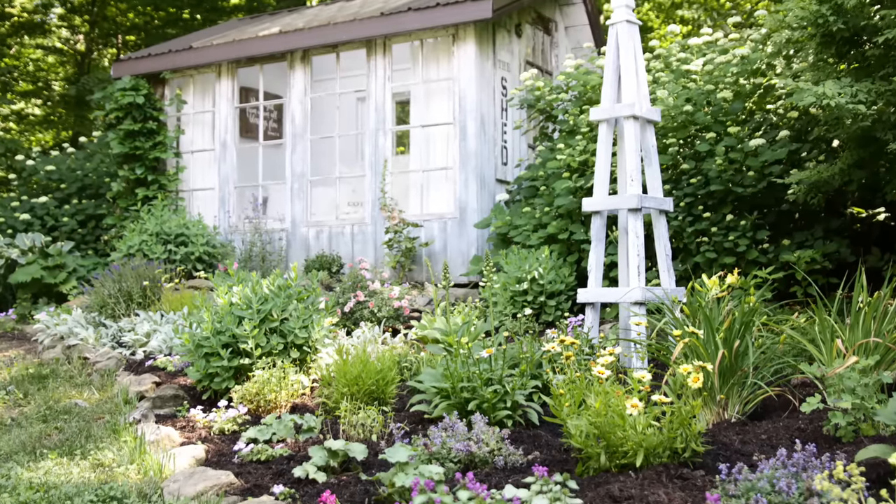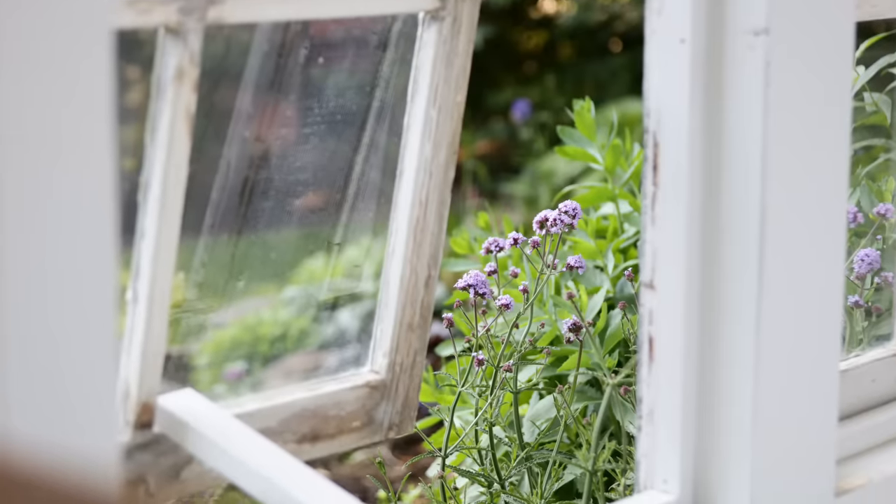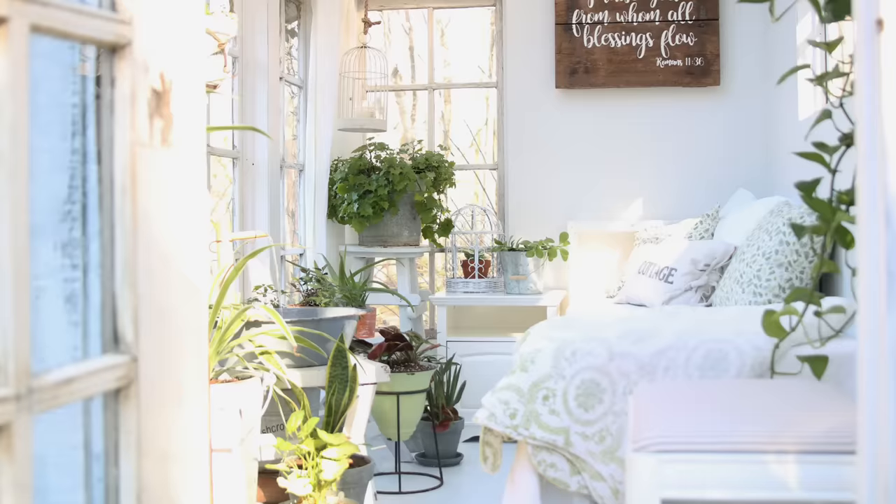For those of you new to my channel, I have a little she shed in the backyard that my husband and I built a number of years ago. It's actually made from old windows that used to be in his home farmhouse. Beautiful old windows along the front that swing out to let some air in. At one point I used it as a greenhouse, starting seeds, and since then I fixed it up as a little retreat to sit in, film videos, do other work, or just relax. During the winter it gets pretty cold and during the summer pretty hot, so it's not really usable year round.